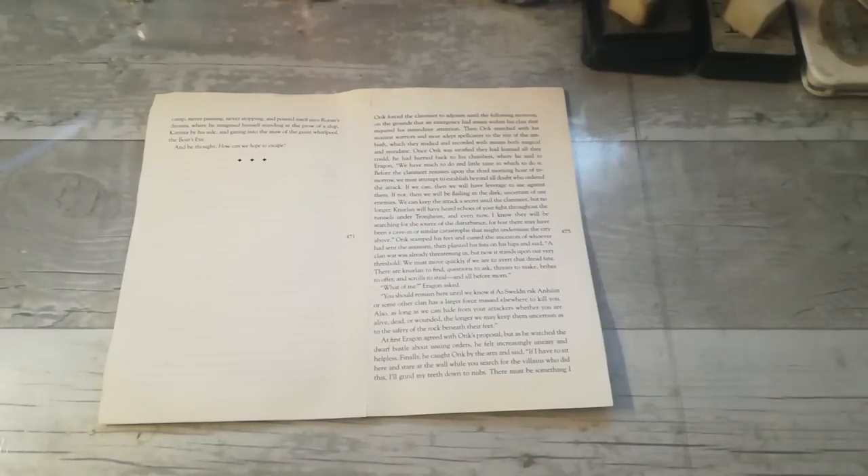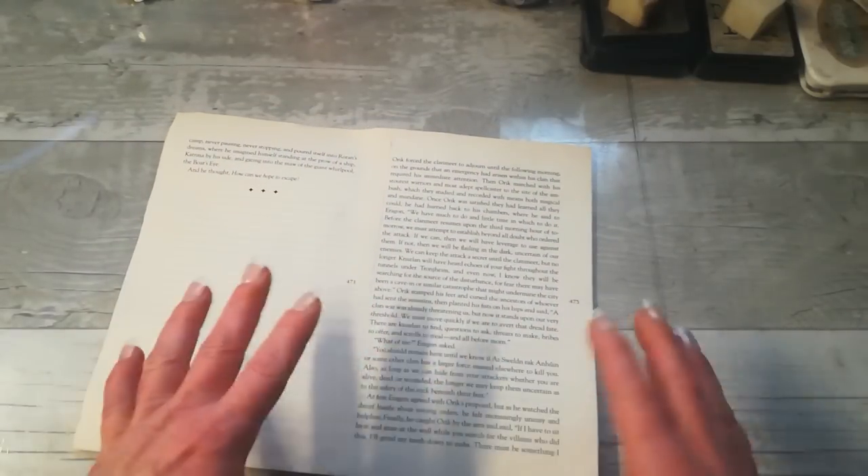Hello everybody, welcome to my channel. It's Eva from Bohemian Crafting here again, and today it will be about book pages. There are a hundred amazing tutorials on what you can do with book pages — book pages are totally stunning and wonderful craft material.